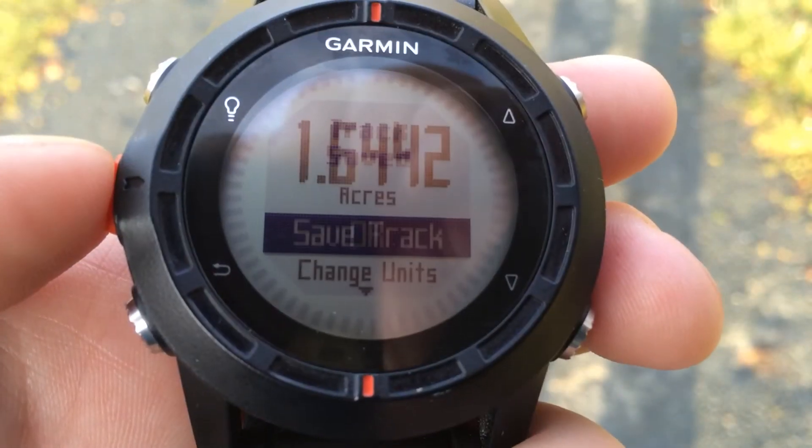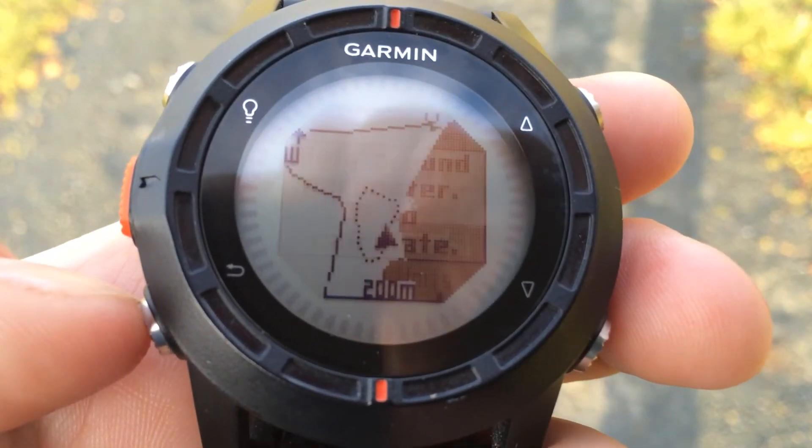And there you go — area calculation on the Garmin Fenix.